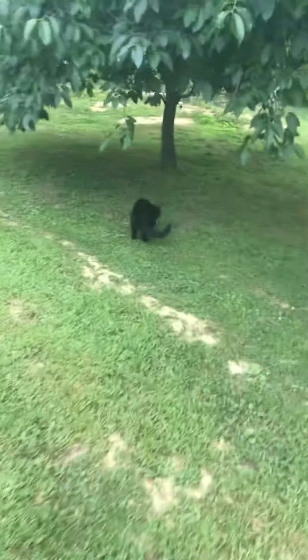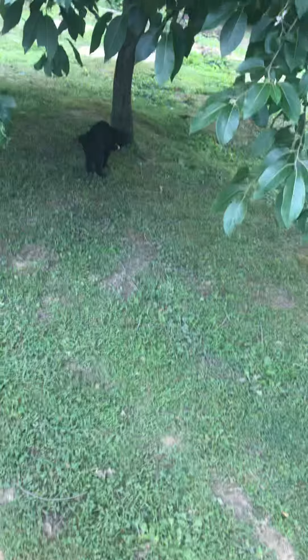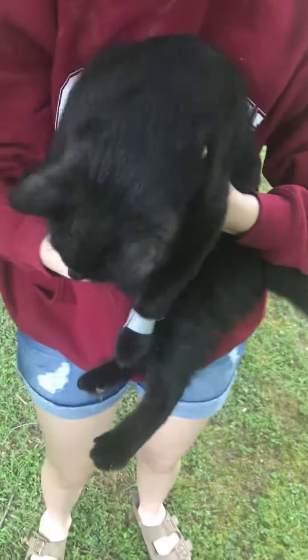I don't know if you can get him. Get your cat, Kenzie. Can you get him? That was a bad idea. So we didn't hurt him or anything, but we're going to take the tape off of him right now.